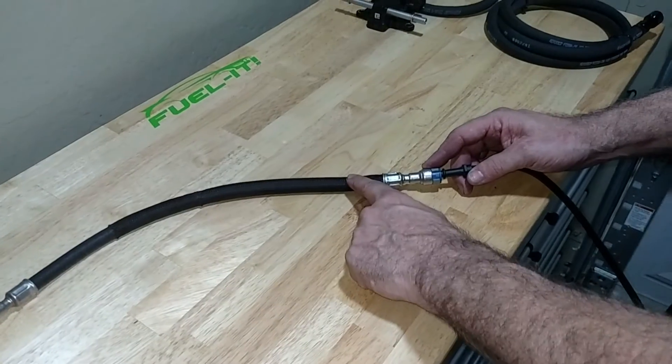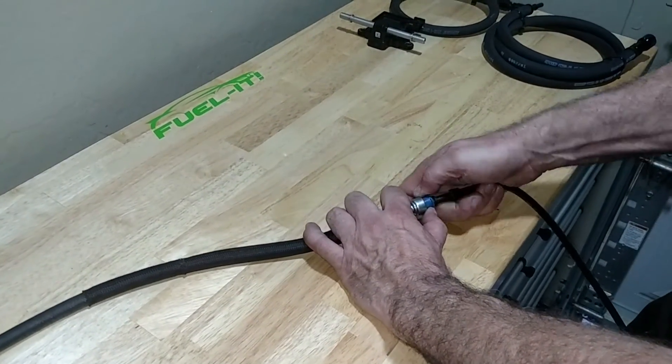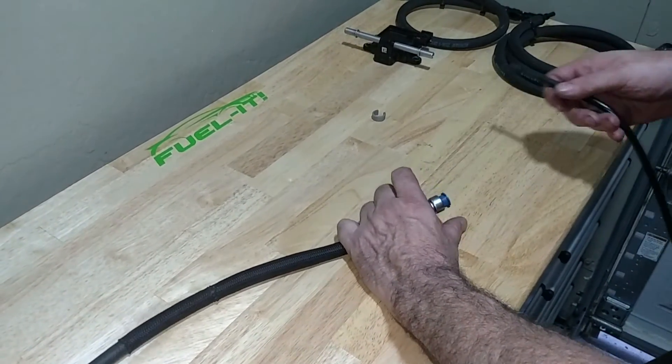We are going to be replacing this line as well, so I will show you how to disconnect that. Remove the gray clip and put that aside. Push the fuel line in, hold the blue retainer back, and pull the fuel line out.